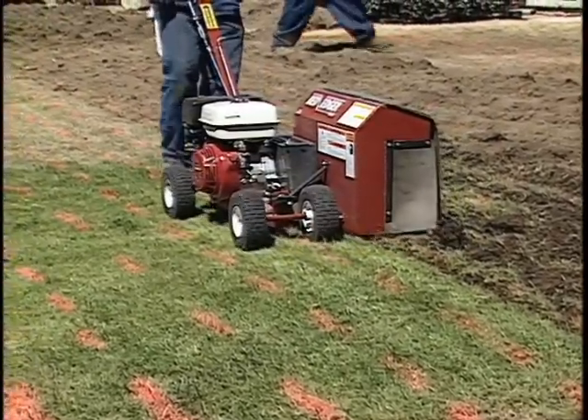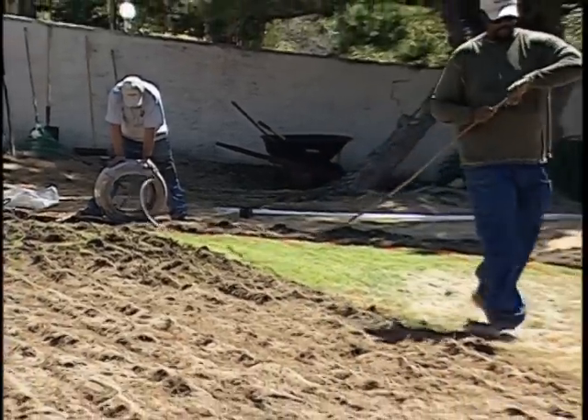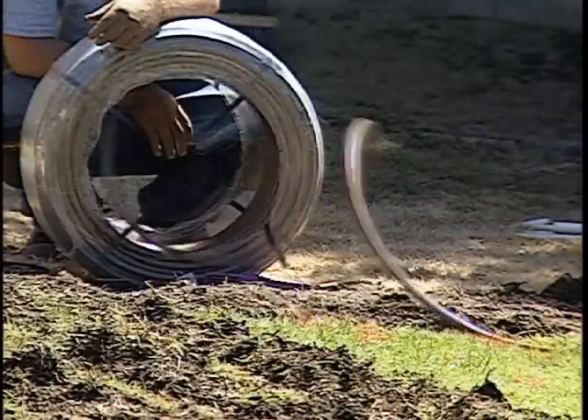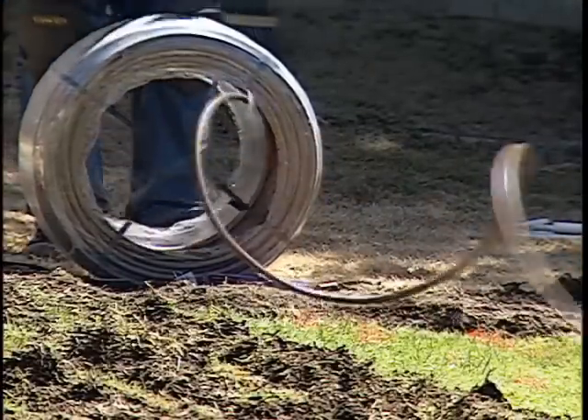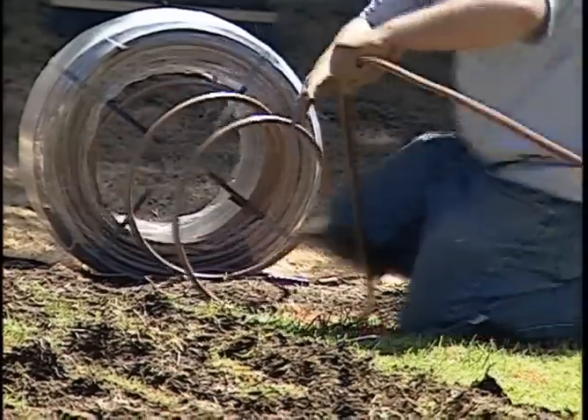While trenching continues, the drip line is also being installed. Notice the technique being used to take the twist out of the drip line, how the self-extracting coil feeds out smoothly without need for additional equipment, and how the tubing lays flat.